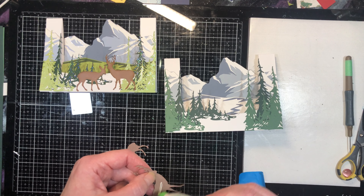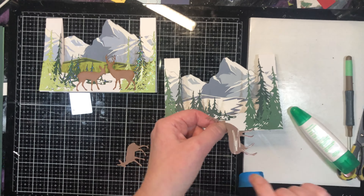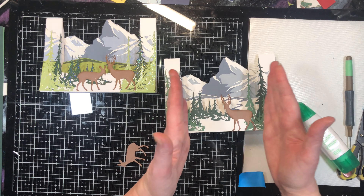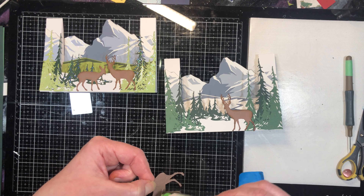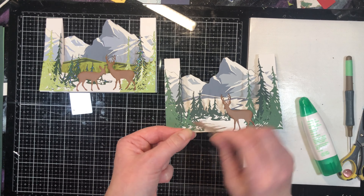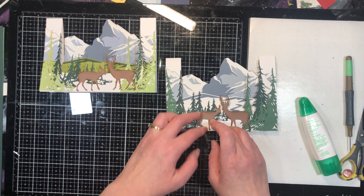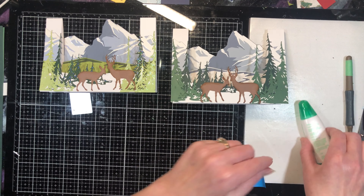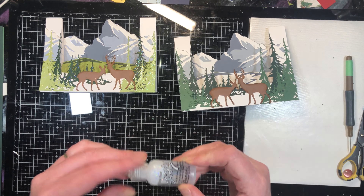I'm putting the one with the antlers down first because I definitely want him in that clearing. I'm placing them in the clearing but towards the center of the card — they don't have to be dead center, but I want them to be the focal point. I'm only adding glue to the bottom so I'm not having adhesive on the back. I put them somewhat close together but not touching. I'll leave those deer to dry.